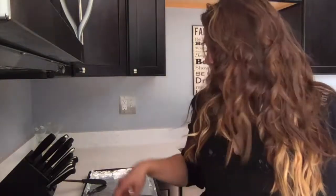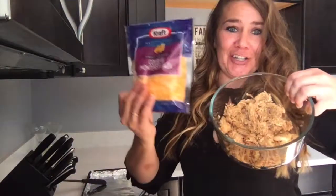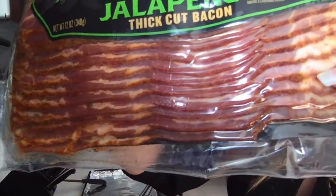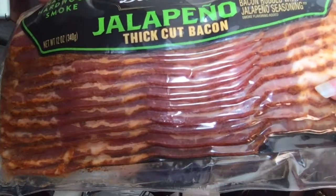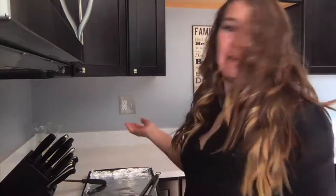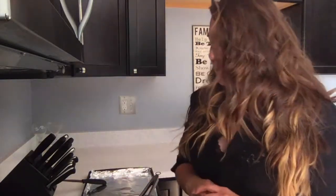Today we're going to be making jalapeños stuffed with chicken and cheese and wrapped in bacon. We got this jalapeño thick cut bacon — well, I don't know if it's good but it sounds good. We're going to wrap half of them in that and then the other half in good old applewood thick cut bacon. This is a very easy recipe. It's also great if you're doing low carb because there's really not any carbs in this. And if you like hot food it could be pretty good too because the jalapeños do get spicy.